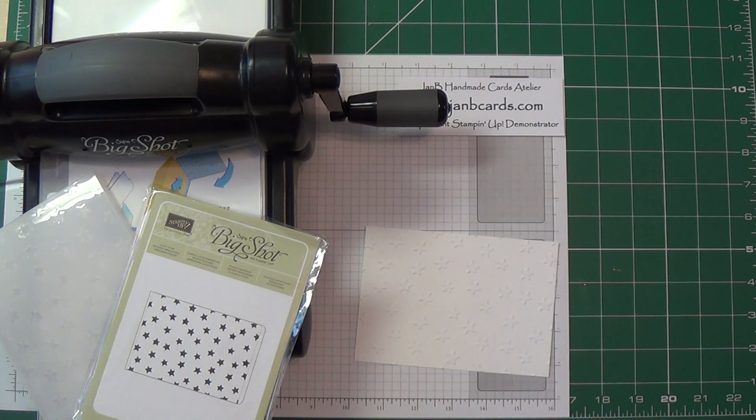Hello crafters, I'm Jambi and I'm an independent Stampin' Up demonstrator. Today's video is number two in what I hope will become a series, and is called Jambi's QTs — that is, quick tips for stress-free card making.